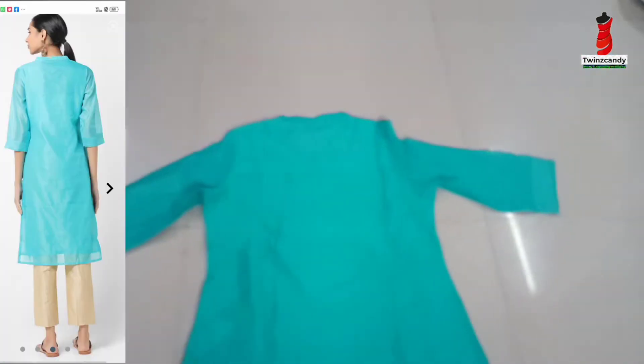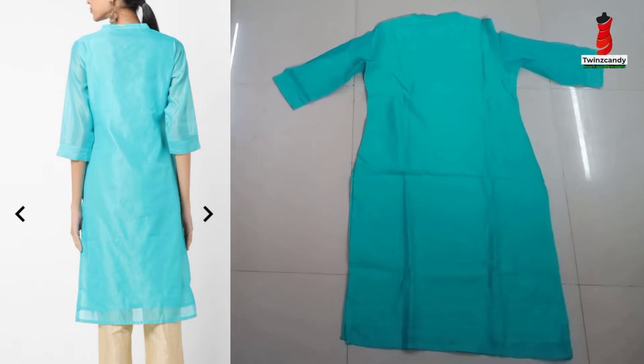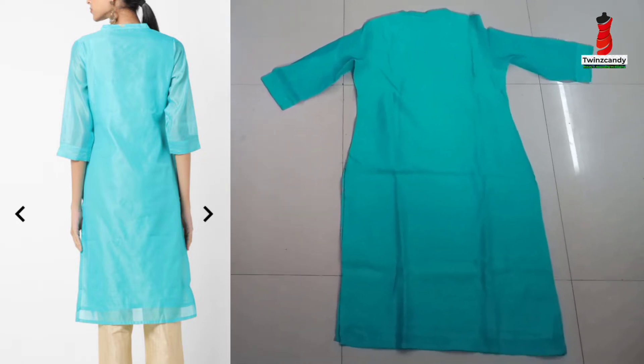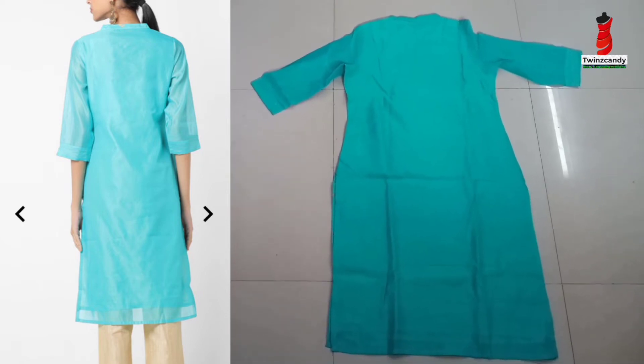We have a back side panel and a plain lining. We have a printed box in front, and they also have a plain lining. So, if you wear golden color pants or leggings, you can wear all these for functions. It's awesome.